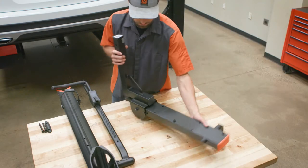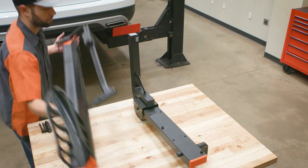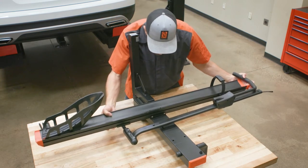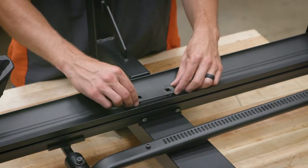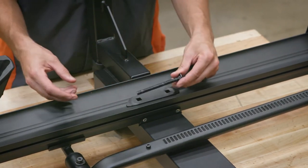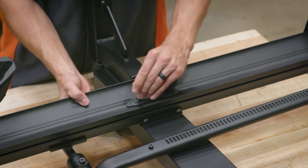Next, position the tray assembly with the KURT logo onto the shank assembly, aligning the tray holes with those on the shank assembly. Place the tray spacer into the tray, aligning its holes with those in the tray. Insert two 3⅛ inch carriage bolts through the spacer, tray, and shank assembly.